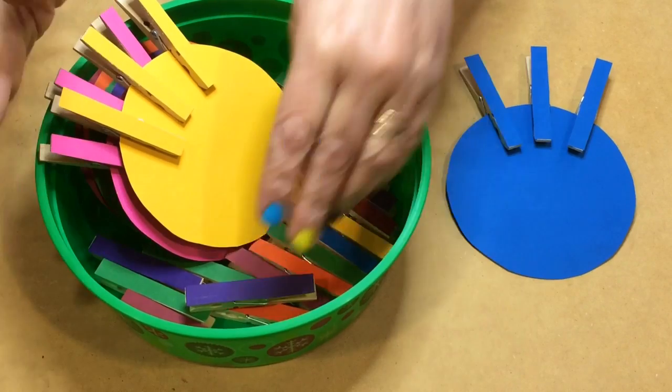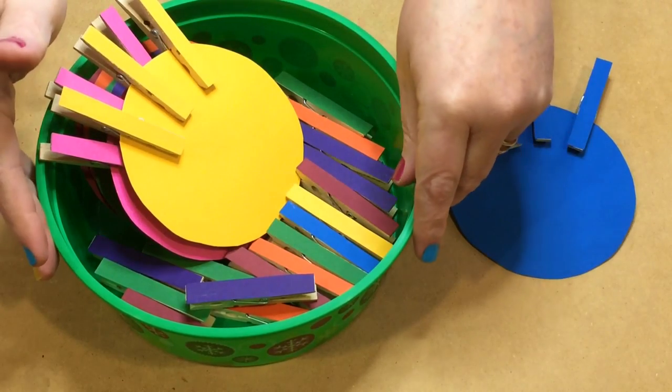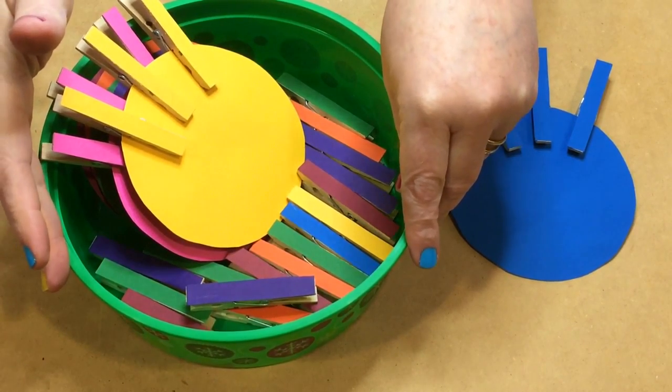It was very easy to set up. It's kind of time consuming to do the clothespins, but I really feel this is a great activity.